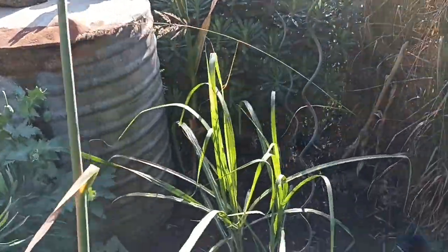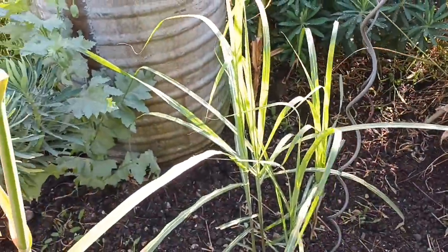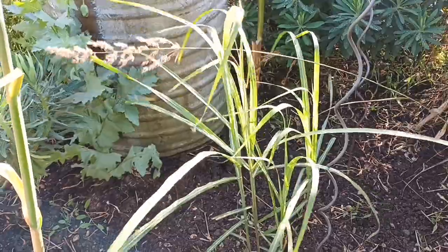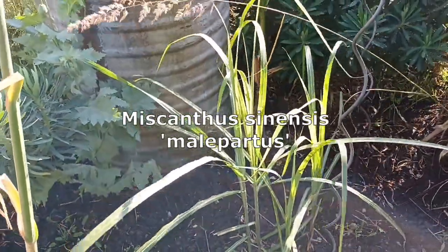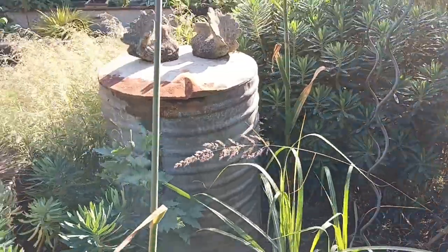There's a Miscanthus here that's not massive yet — this is one of the best, it's called Miscanthus sinensis 'Malapartus'. I shouldn't really be showing them at this time of year as they're not flowering at all, but when they flower again I'll do a full video on the Miscanthus.